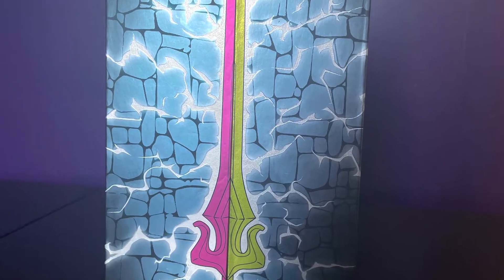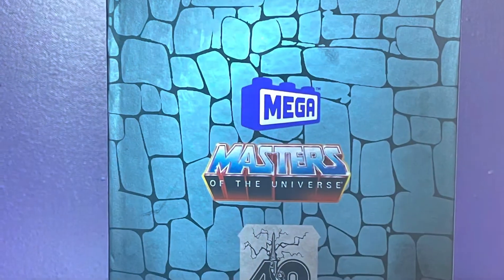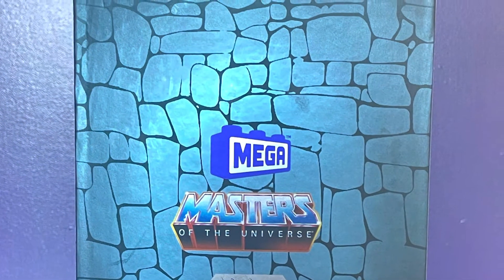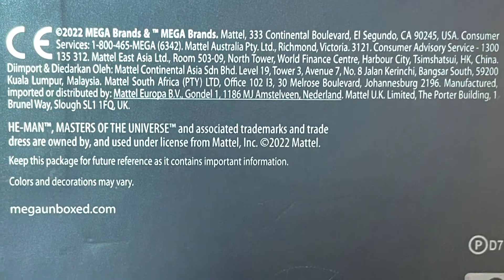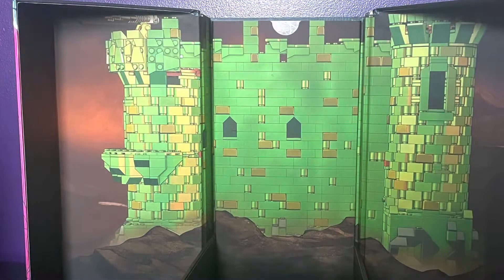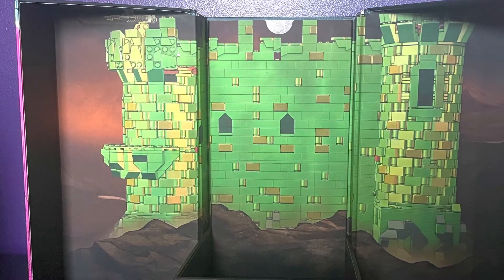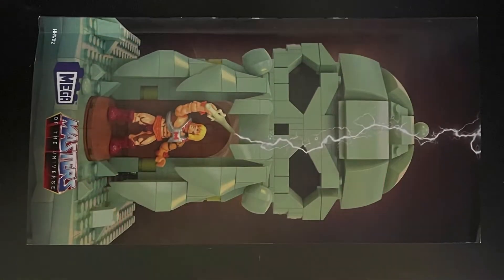Hello, Tommy Cosmos here, and welcome back to another review. Today we'll be looking at a Mega Constructs He-Man Masters of the Universe San Diego Comic-Con exclusive. If you'd like to read the box details, take a screenshot. Here's the nice box that this set sits in, with very interesting details of the great skull castle.